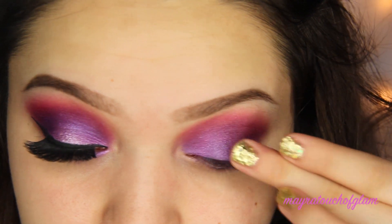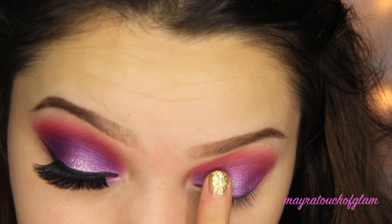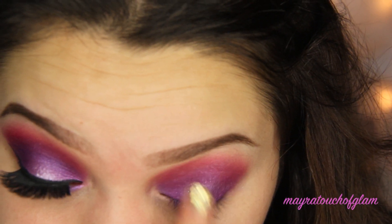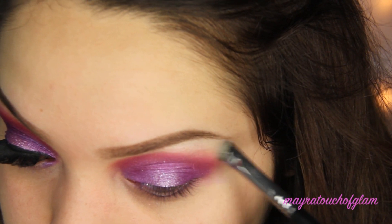I'm grabbing a little bit of that brow gel and applying it in the center of my eyelid to use as a glitter base. Then I'm taking the roll-on shimmer from NYX in Mauve Pink, followed by Nylon by MAC with a small brush to highlight the brow bone.